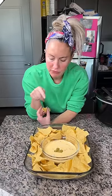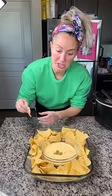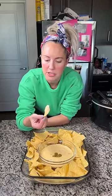Two things: one, it does taste like the kind you get at a restaurant. Two, it's a little bit spicy for my liking — I'm very sensitive. I think those fire roasted tomatoes, next time I might not use that because it's a little spicy. But it's real good, y'all. You should try it. And if you make it and do something different, let me know because I love queso.